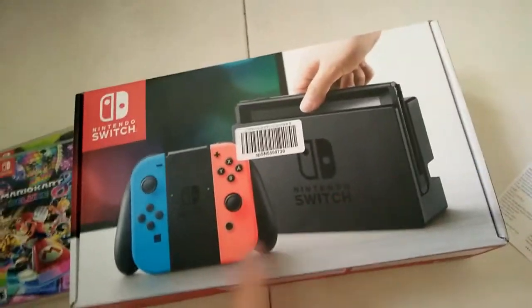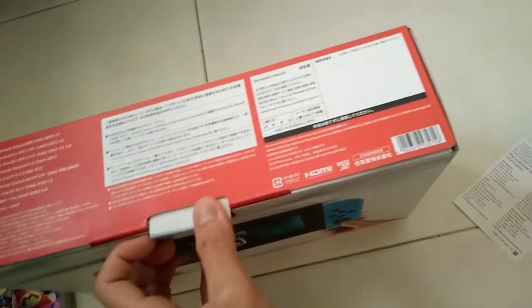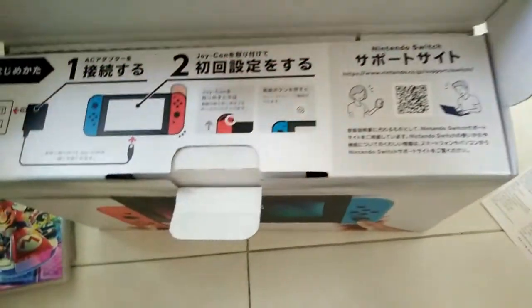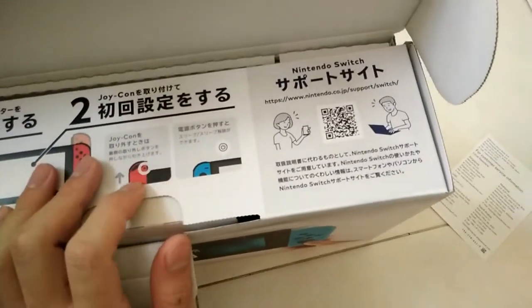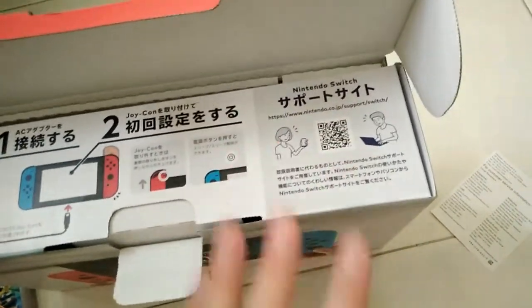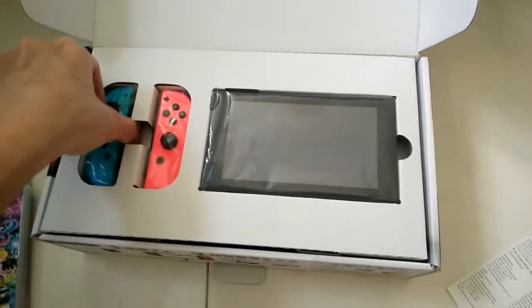Moving on to the main event — the Nintendo Switch itself. There's the power cable for charging. You press this to remove the Joy-Con, the power button is on top, and there's a QR code here if you want to scan it. This is what's inside the Joy-Con.